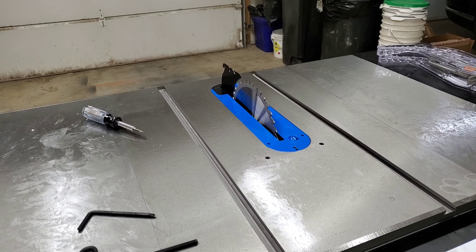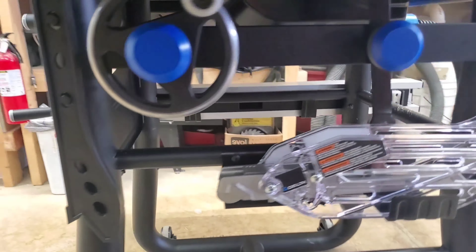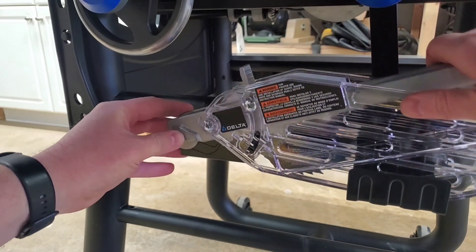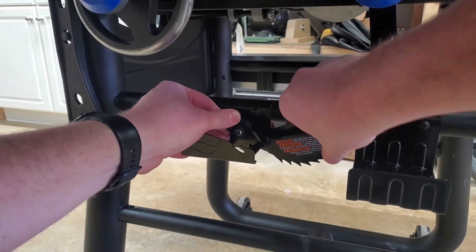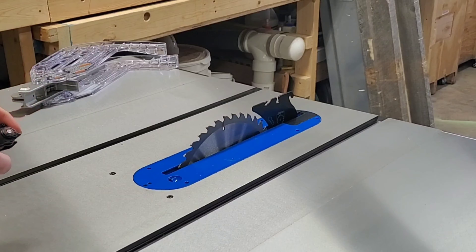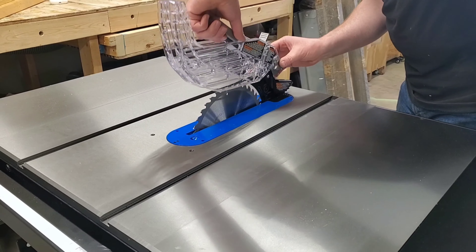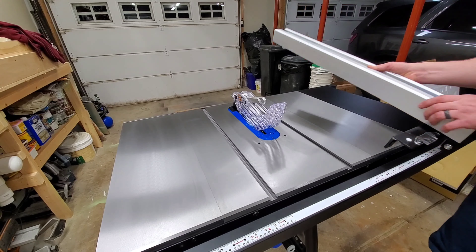One really cool feature is not only the storage of these safety devices, but how quick and easy it is to attach them into place. For both the blade guard and the anti-kickback pawls, the installation is super simple and requires no tools. Unlike the riving knife there, I honestly probably won't use these very much, but they're still nice features to have.